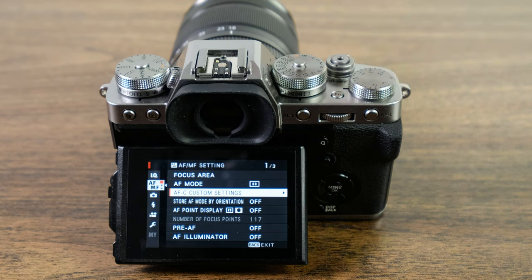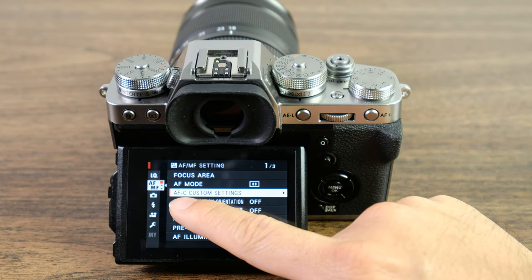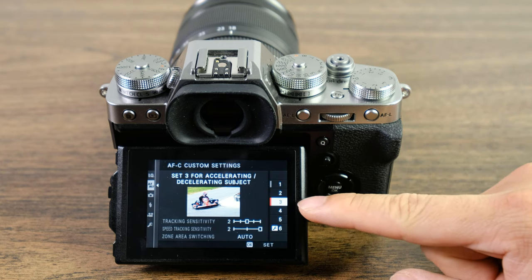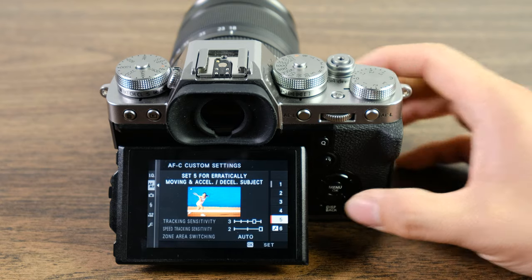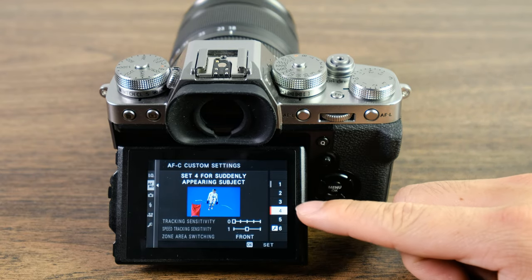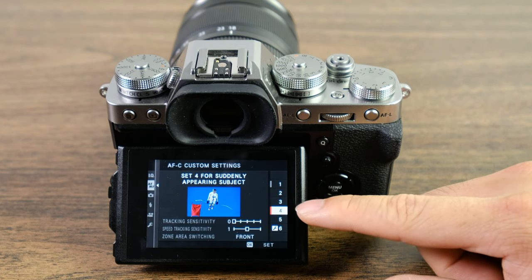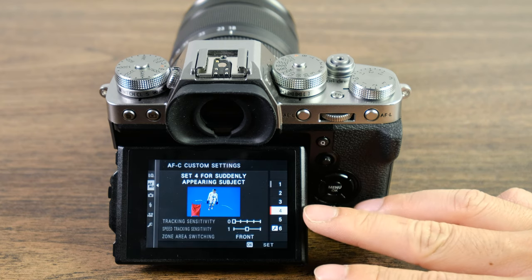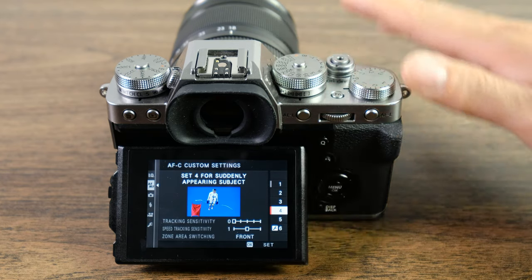Now that we've covered gear, shutter priority, aperture priority, and continuous shooting modes, once you've mastered all of that, it's a good time to go into autofocus custom settings. The ones I like most are three and five, though occasionally you might want to try four — so settings three through five can all be useful for sports. I'd recommend starting on three, then five, then trying four. Once you've mastered everything else, you'll probably notice a different feel to each and find the one you like most for different types of sports photography.